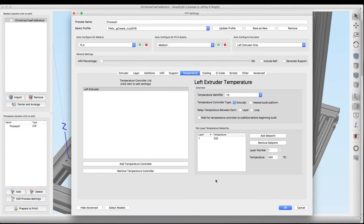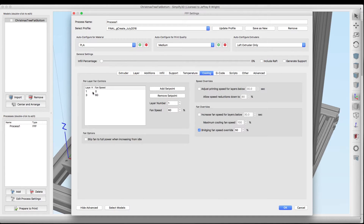For temperature we're running the MakerGeeks Crystal Series filament — this is a semi-translucent filament. The recommended temperature on the package says 230 degrees, but I've been doing some testing and found that 232 seems to be pretty good, so that's what we'll run our Christmas tree at. For cooling, we're going to run the fan at zero on the first layer and then kick it up to 60 percent at the third layer.